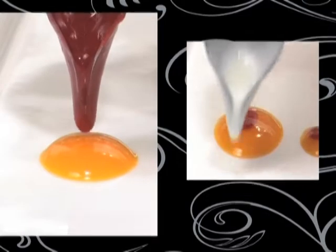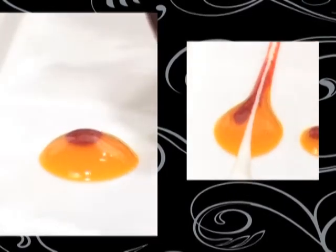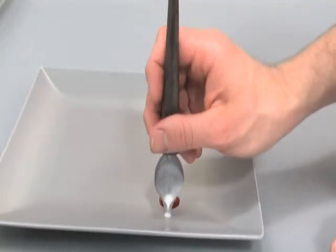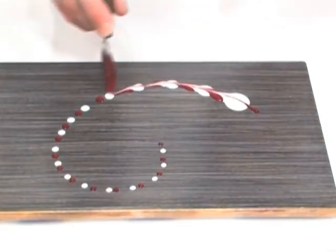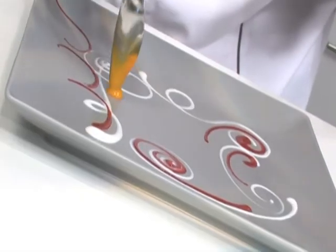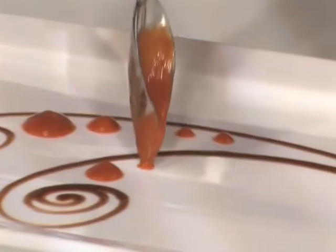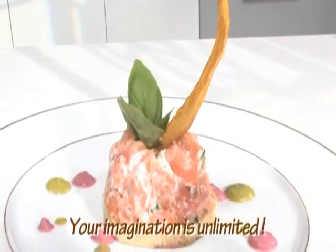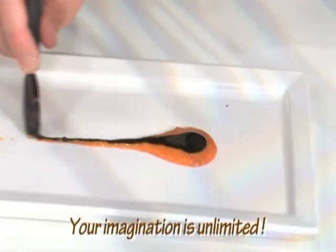Your dishes become works of art in the blink of an eye. You can try making small dots and play with sizes and colors. Another tip from the chef: make a series of dots at different intervals and then draw a line like this. The effect is immediate, outstanding, and what's more, it's good. The series of lines, points, and impressive wavy lines with blends of sauces will lighten up your meals for you and your guests.